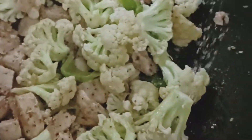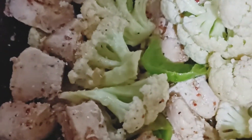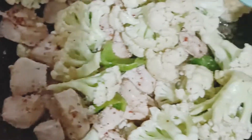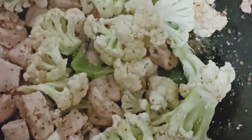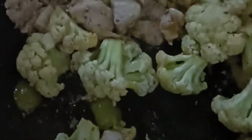Now we will add a little salt. Our dish is ready — it's done. We are all ready. Now we will finish plating the dish.